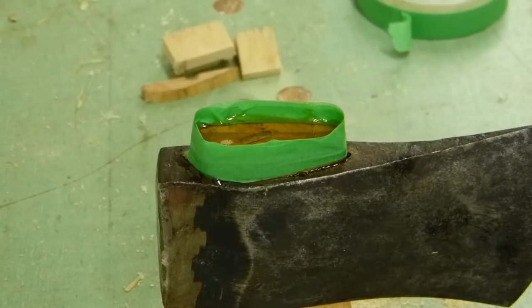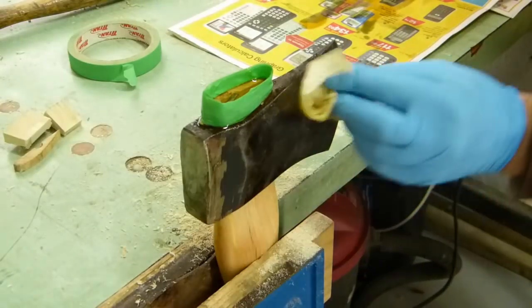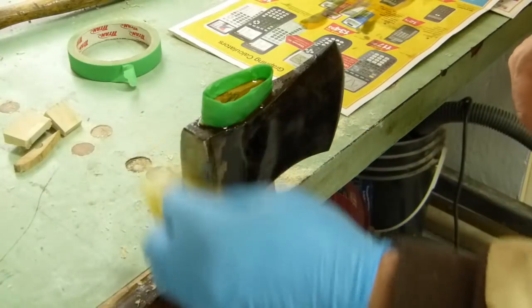Now we've got an axe re-hung on its handle. And some of that linseed oil is bound to leak out a little bit, and it doesn't do too bad as a metal preservative too.